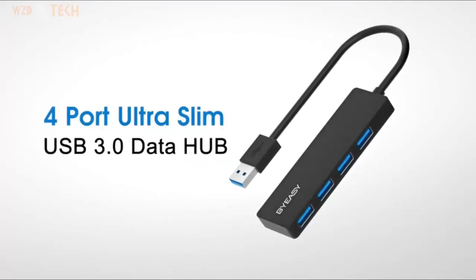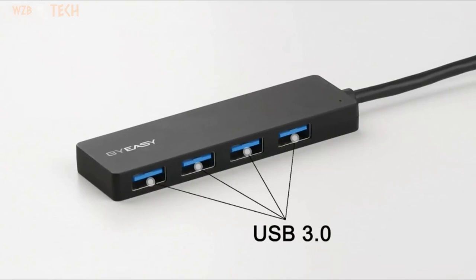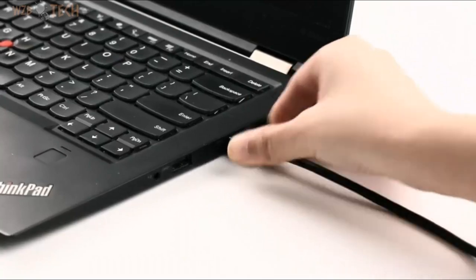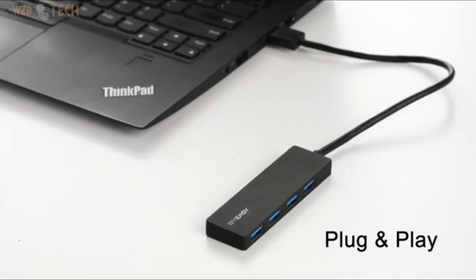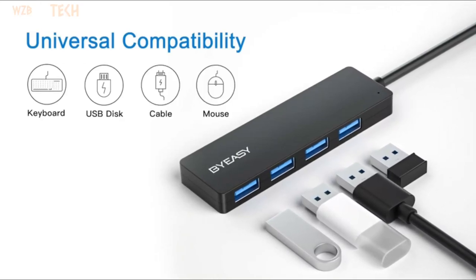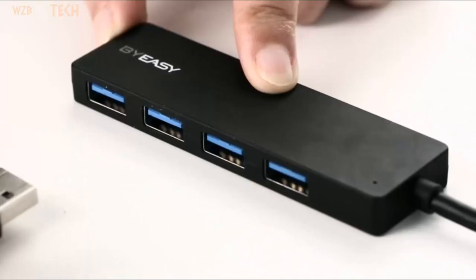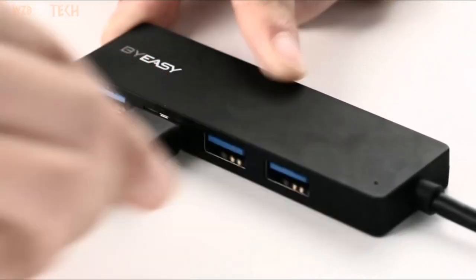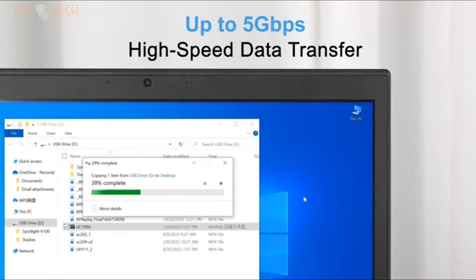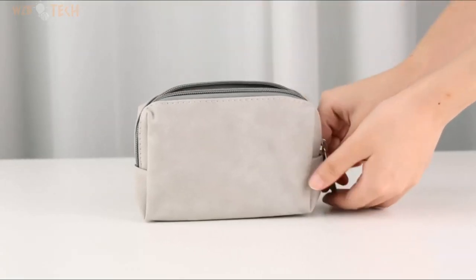USB splitter for laptop — multi-port USB 3.0 hub, multi-USB port expander, fast data transfer, 4-port USB hub compatible with Windows PC, Mac, printer, mobile HDD. Ultra slim and advanced chipset with good thermal design will not heat even if used for a long time. Supports transfer speeds up to 5 Gbps USB 3.0, 480 Mbps USB 2.0, and 12 Mbps USB 1.1. Note: this hub supports output max current up to 900 mA.